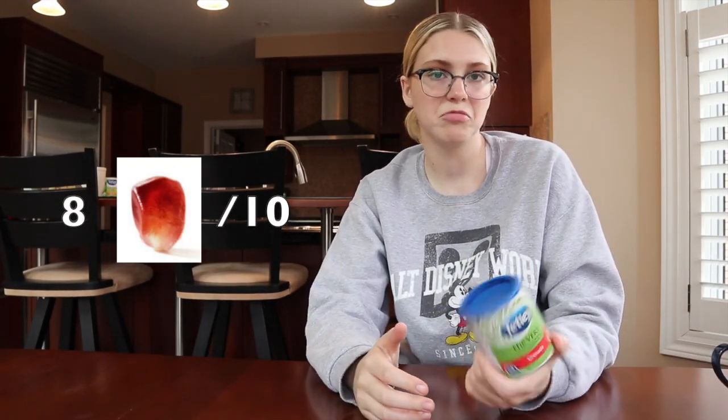I can't decide whether I love this or hate this — it kind of just tastes like pomegranate juice. That's pretty good. I'm going to give that eight out of ten pomegranate seeds. It's pretty good.